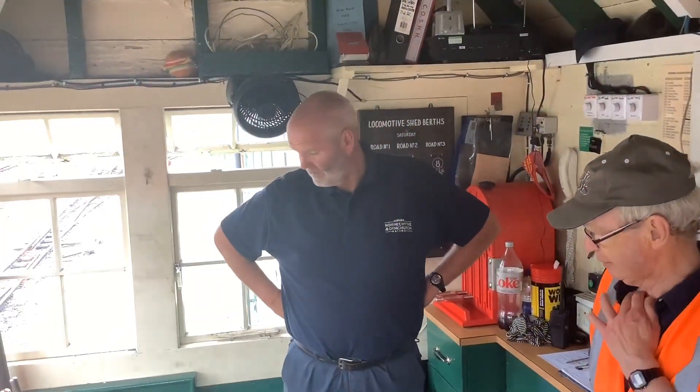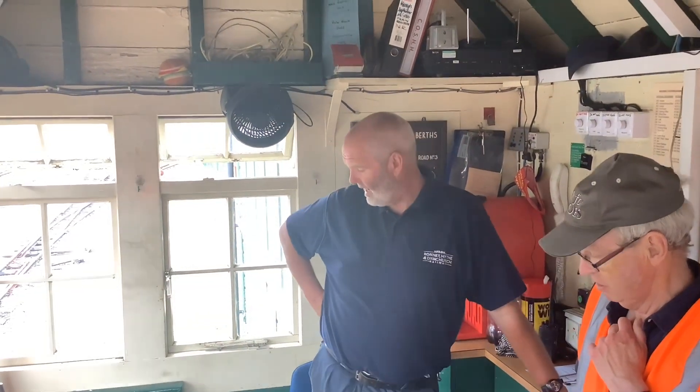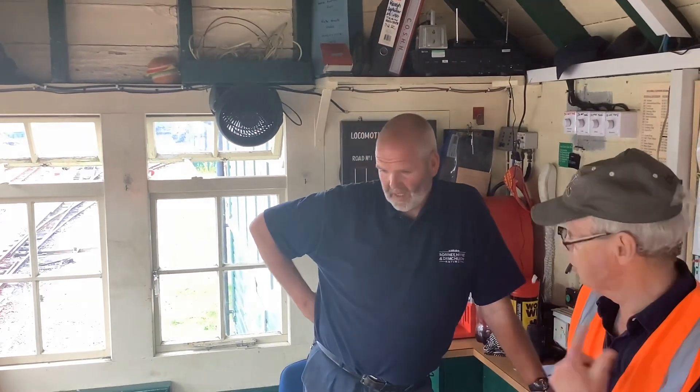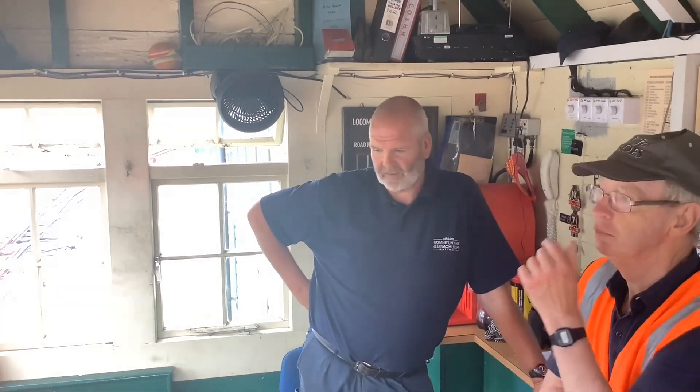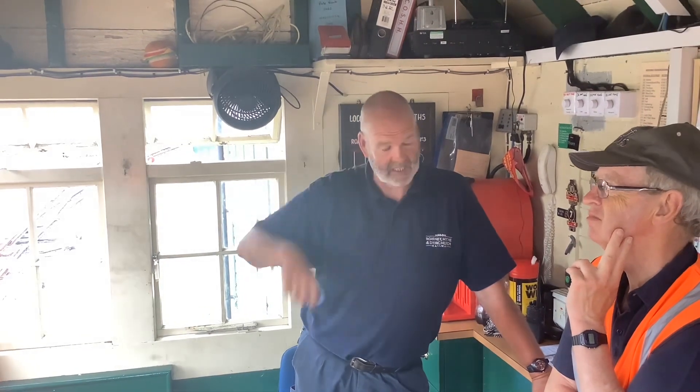The frame originally from 1927, the same as Ive. My frame's only got 16 levers, this one's got 24. They are the two boxes. There were originally small boxes elsewhere on the line but unnecessary really. There was a small box at Dungeness but it only operated the loop as a passing loop, and that's it.